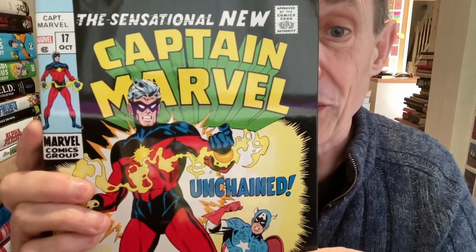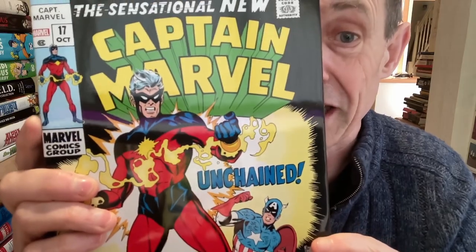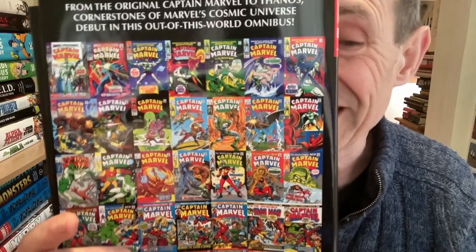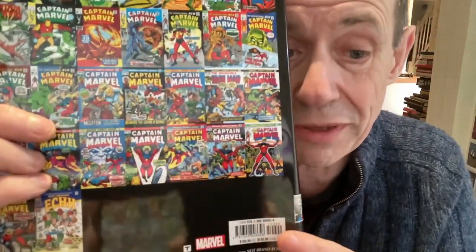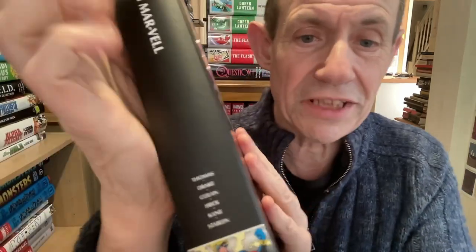Welcome to the Andrew Buckle Book Review of the Captain Marvel Omnibus. This has just come out - 888 pages from Marvel. This includes Marvel Super Heroes 12 and 13, as well as Captain Marvel 1 to 33, as well as some Not Brand Echh, and also Iron Man 55, first appearance of Thanos. So 888 pages of classic Captain Marvel action. You can see the standard design for the Omnibus - Captain Marvel Omnibus in the usual standard black, as well as Volume 1. I assume at some point there'll be a Volume 2.